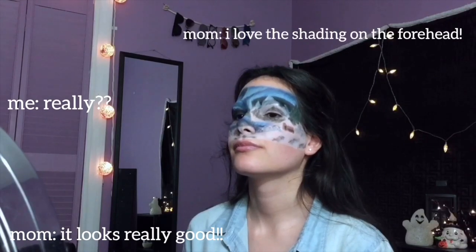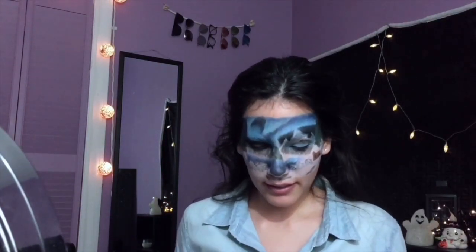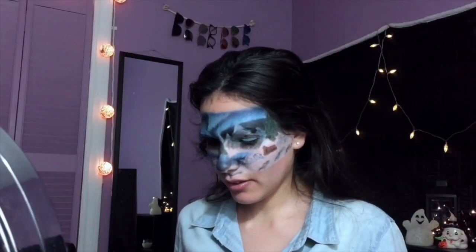Venica! Looks really good! I love the shading on the forehead. My body hurts! Okay, I think I'm... done? I think so. So now I'm just going to add the lashes. We'll be right back.